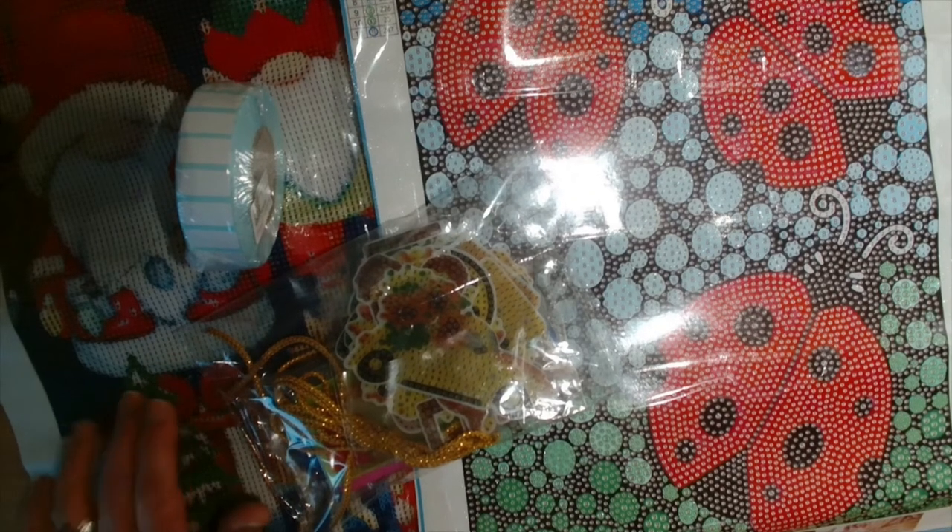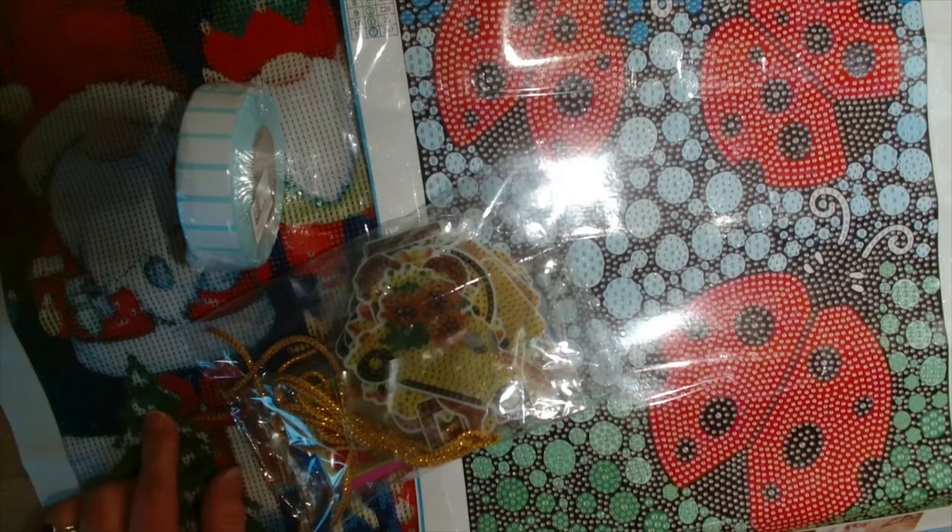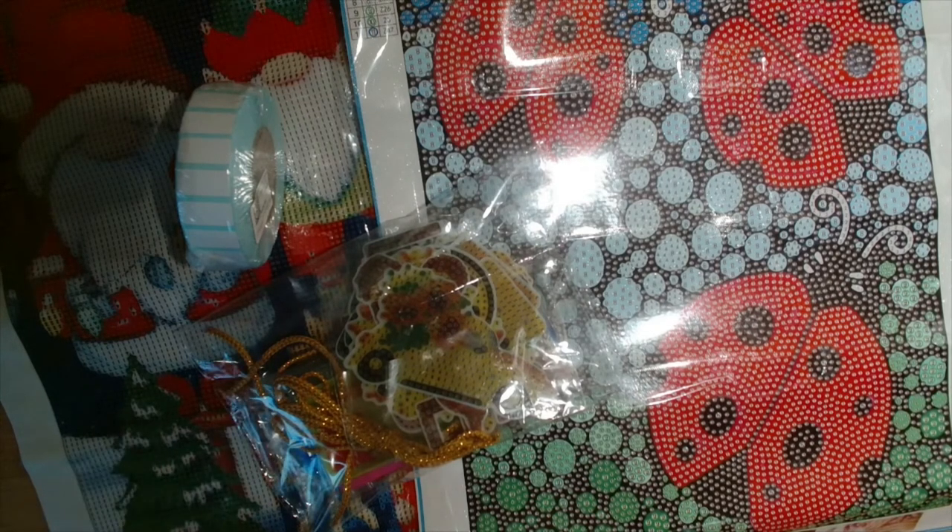This one is four pounds and 89 pence, and it just says diamond painting full round Christmas gnome — four pound 89.